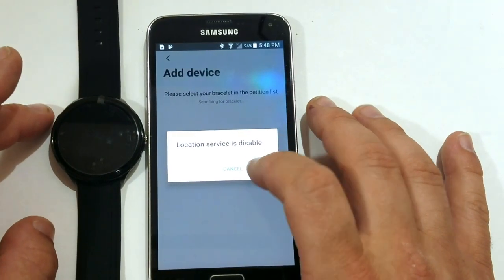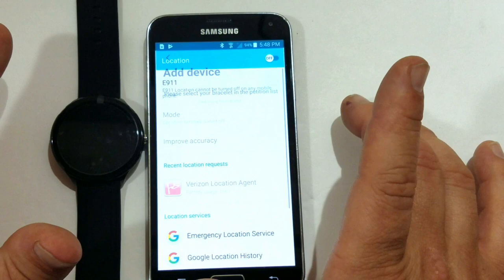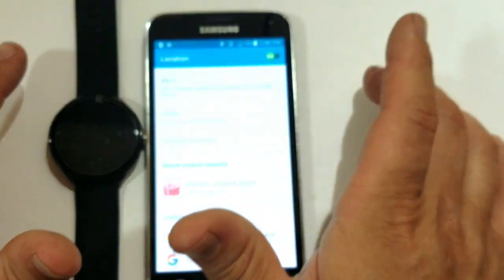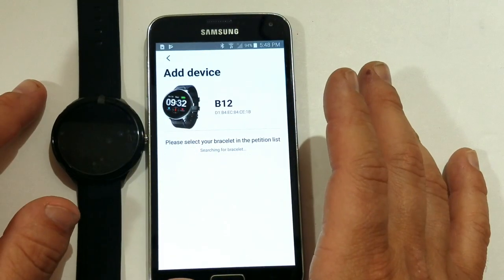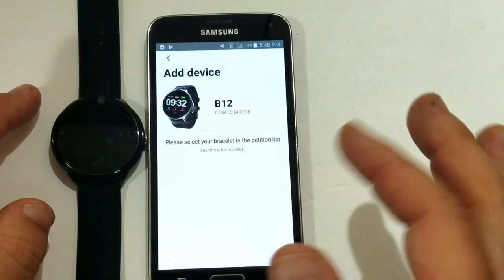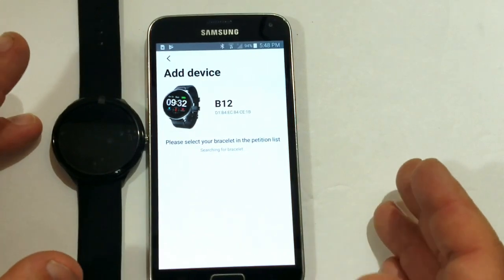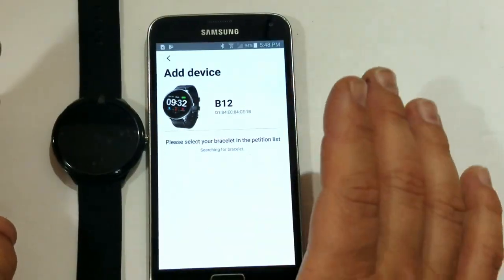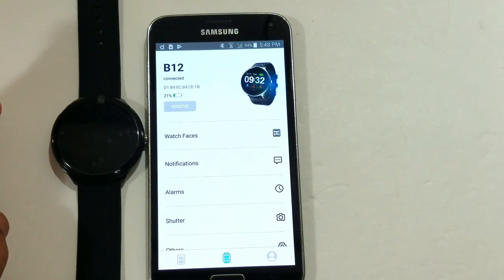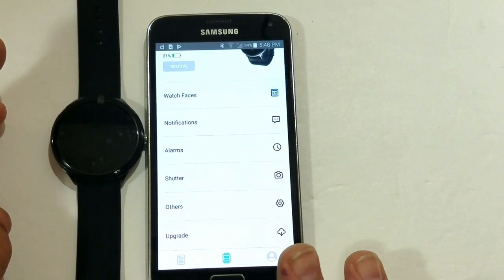Location service is disabled — maybe we need to enable it. Sure, why not. Okay, so it found one. Basically it was: add a device, it asked us to turn on our location, we did, and then it's now picking up the watch. It says it's connected — we'll get into the other functions of it later.